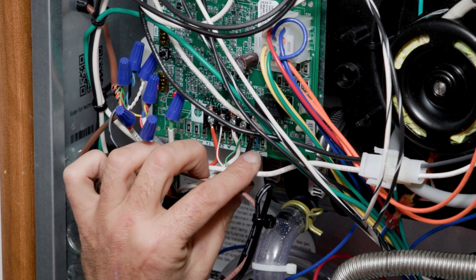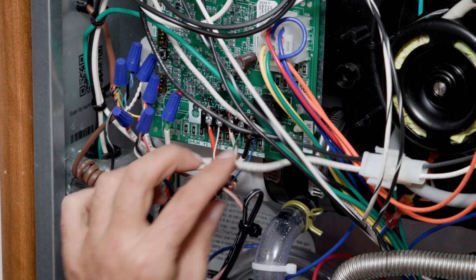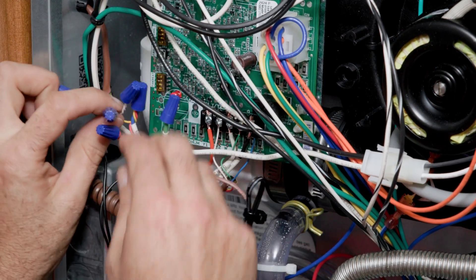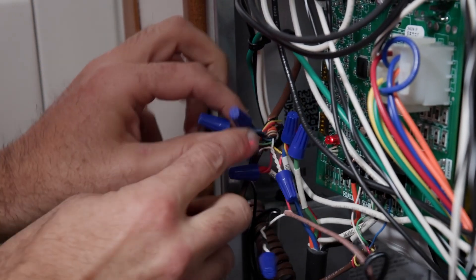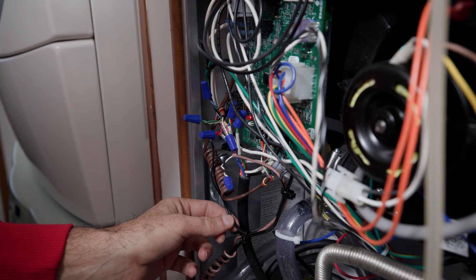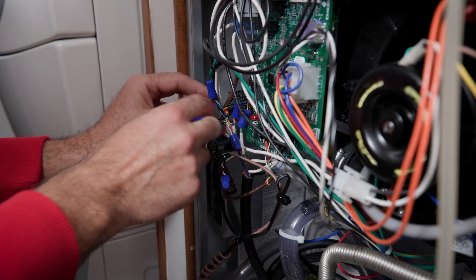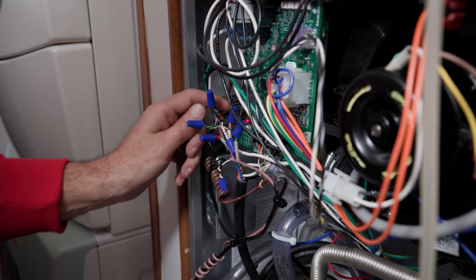We also have the common from the AC hooked up to the common terminal on the control board, and the common from the thermostat. Those wires are all connected here — we have all of our commons right here connected together. We have a float switch, so the white wire, the common from the AC, was broken. That common is hooked up with the common from the thermostat and the common going to the control board.